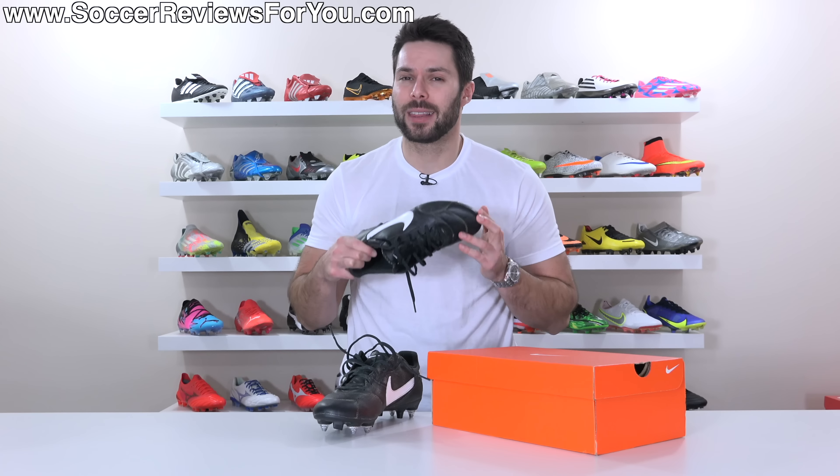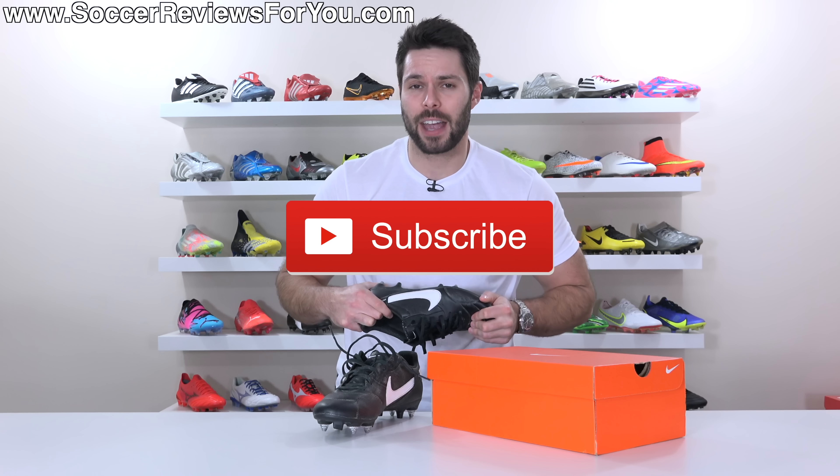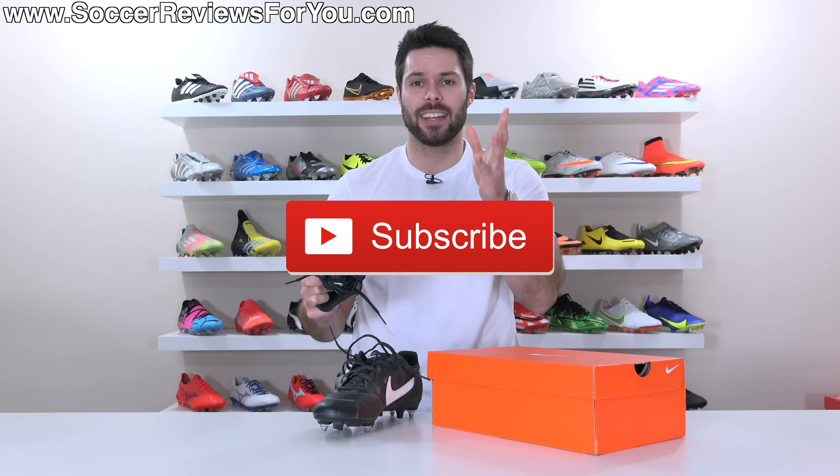Anyway guys, that's it for this one. Thank you so much for watching. Subscribe for more content if you haven't already, and we'll see you in the next one.